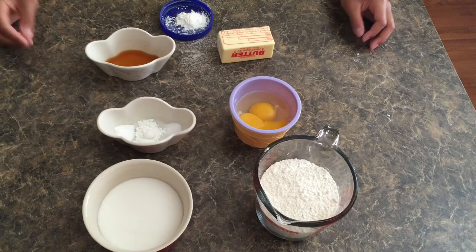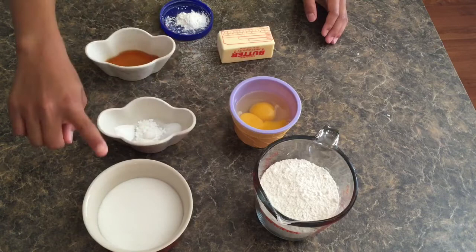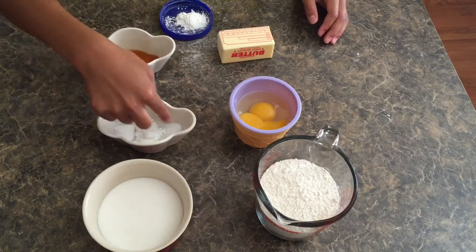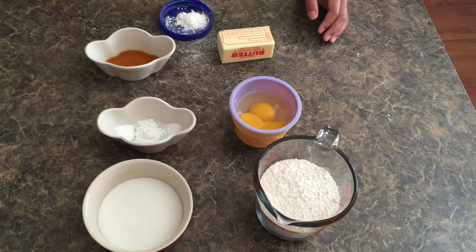We will first start off by making the dough itself and you will need some flour, sugar, eggs, salt, baking powder and baking soda, butter, vanilla extract, and cornstarch.